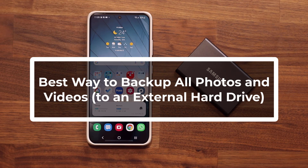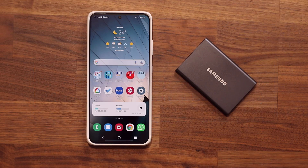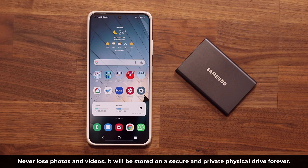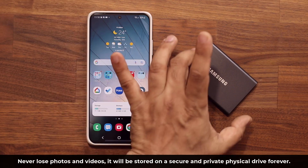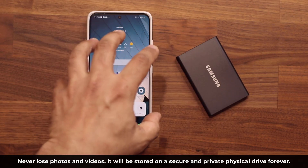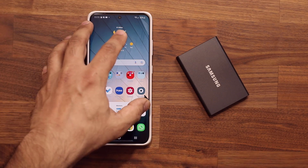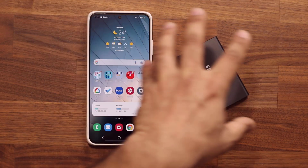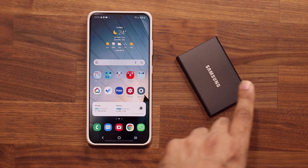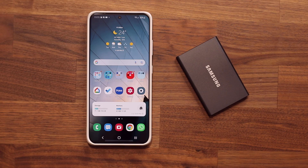Hey guys, Saki here from Saki TechEd. In today's video, I'm going to show you how to backup all your photos and videos from your Samsung Galaxy smartphone to an external hard drive. This is going to make sure you never lose your photos or videos — for some people, those are very important memories. And when you backup to a hard drive that is yours, nobody else has access to it, as opposed to uploading everything to the cloud. Some people don't like that, and some people don't have microSD expansion in their phone. You can also restore everything back to your phone, or view everything on your PC or Mac.